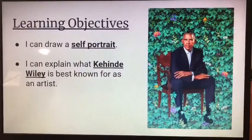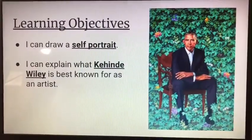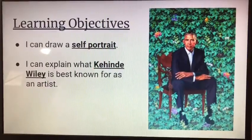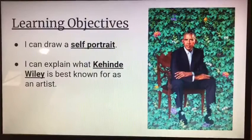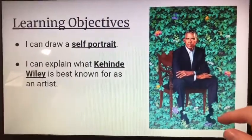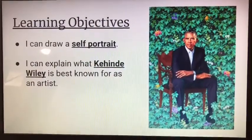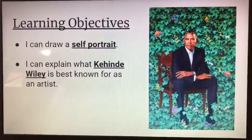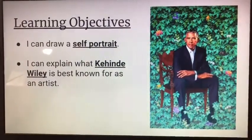Our learning objectives are: I can draw a self-portrait, and I can explain what Kehinde Wiley is best known for as an artist. He's best known for portraits — paintings of people. In fact, he was former President Obama's official portrait painter, and that is up in the National Museum. Every president gets a formal painting of themselves, so this one is hanging up in the gallery. Pretty cool.